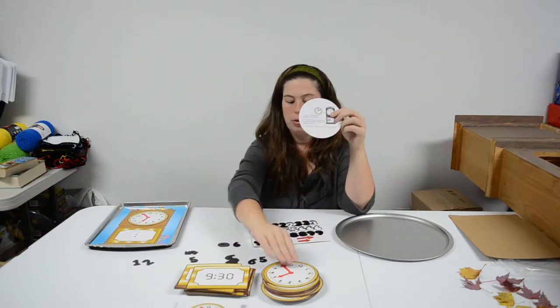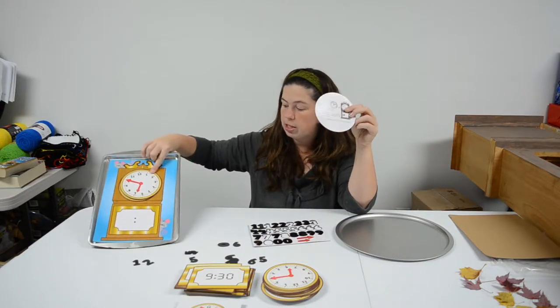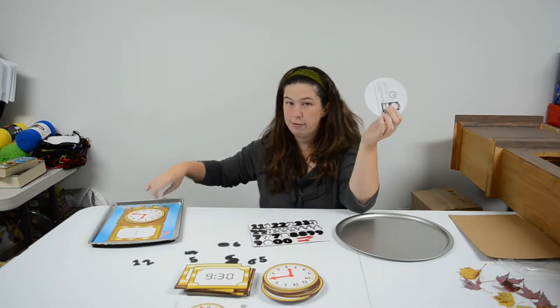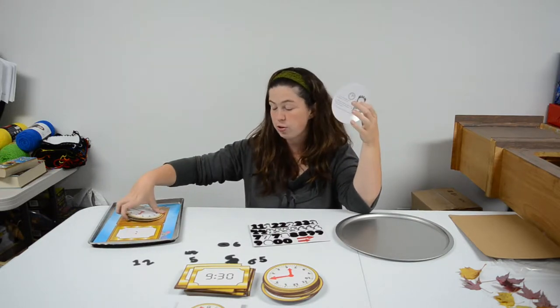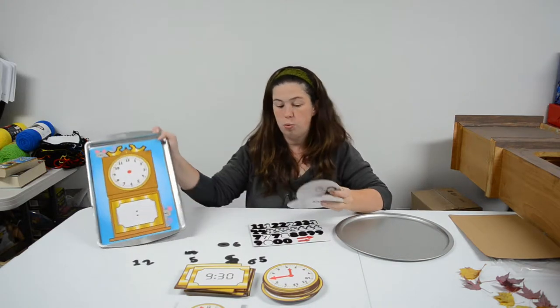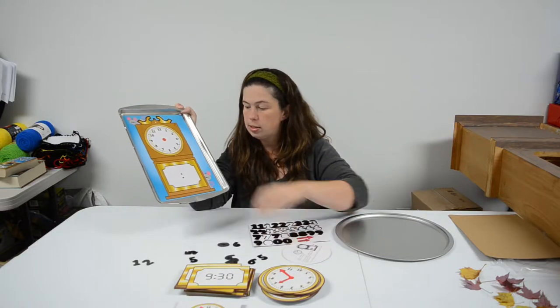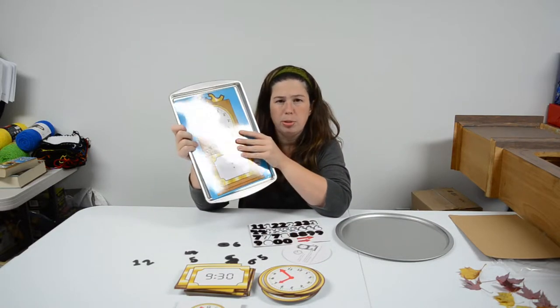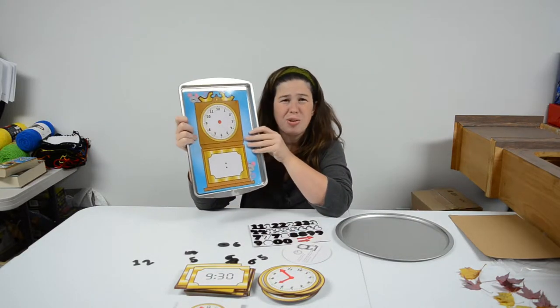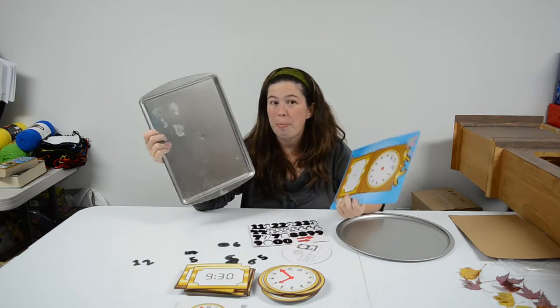They showed using the clock faces and laying them on the baking sheet. But obviously if you have more than one or two kids in your class or group, you're going to need several different stations, and there is just one clock in this set. So what you can do is buy multiple dollar baking pans — these are great for a lot of things and also work as really cheap no-mess trays.